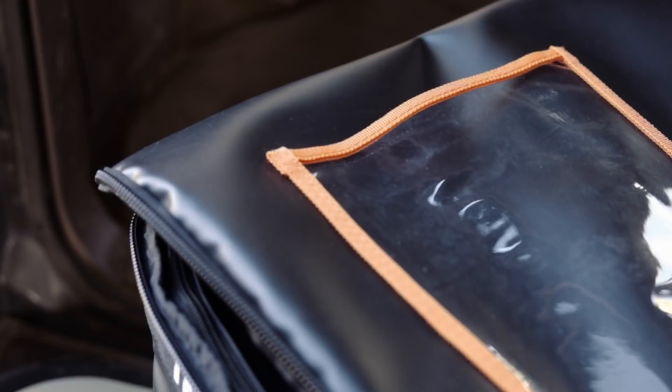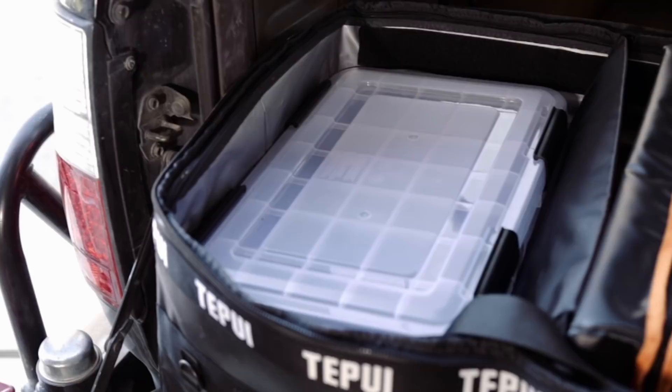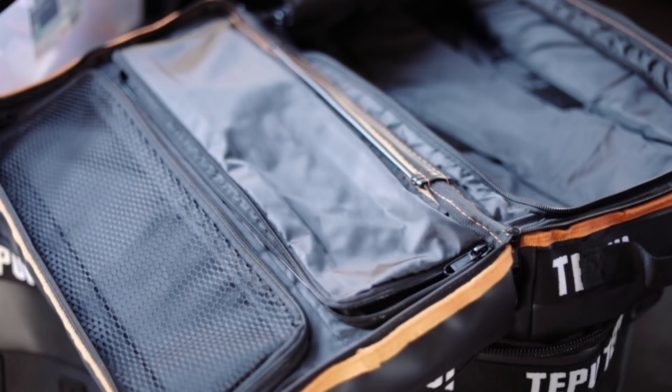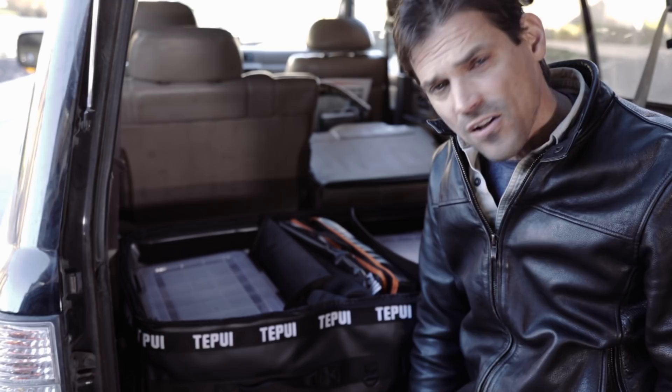It looks pretty stout and it's contained, which means it's going to be relatively dustproof traveling through the desert. We're going to put all of our camp kitchen kit in here, and then miscellaneous things we'll need around base camp — so lanterns to hang under the awning, flashlights, whatever things you're going to use around base camp.